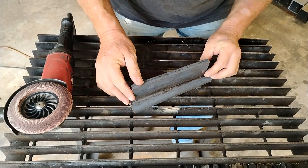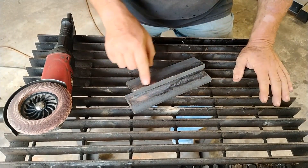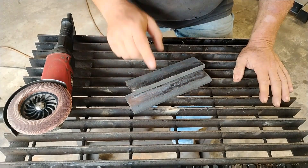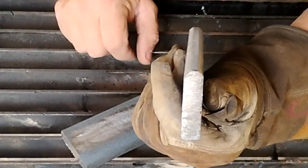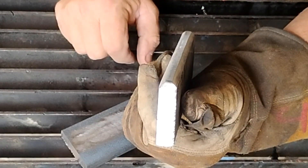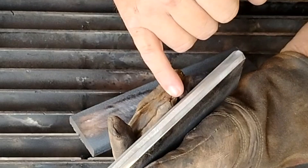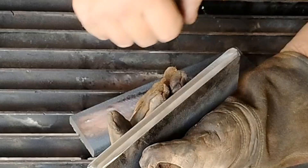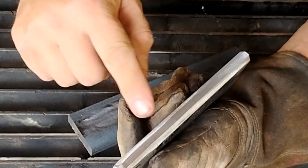Once we've got all this mill scale off, we're almost ready. Since this is so thick, I want to bevel this edge, so I'm going to put this in the vise and take care of that. I've beveled both sides and left myself maybe a 3/16-inch land. The reason I did both sides is we're going to use the Titanium Easy Flux 125 on one side and a 220-volt flux core machine on the other side.